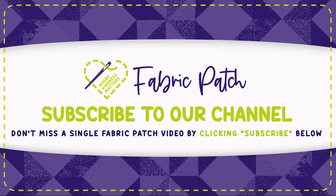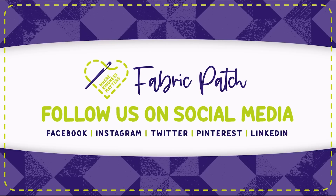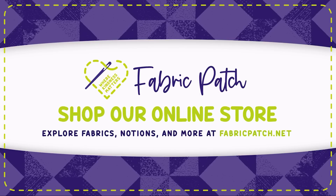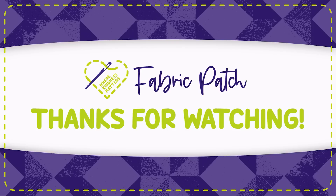Thank you for watching our video. We invite you to leave a comment, hit the like button, or subscribe to our channel so you never miss an episode. You can also visit our Instagram, Twitter, Facebook, or Pinterest pages, or find all of those things and our online store at fabricpatch.net.